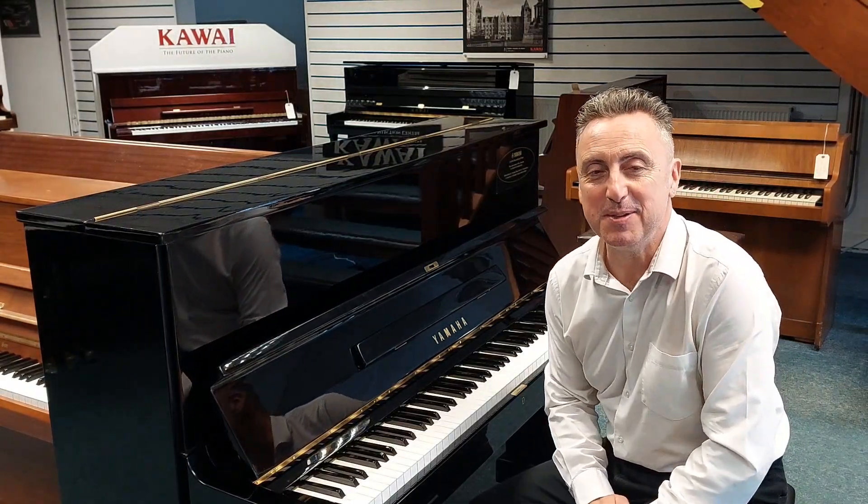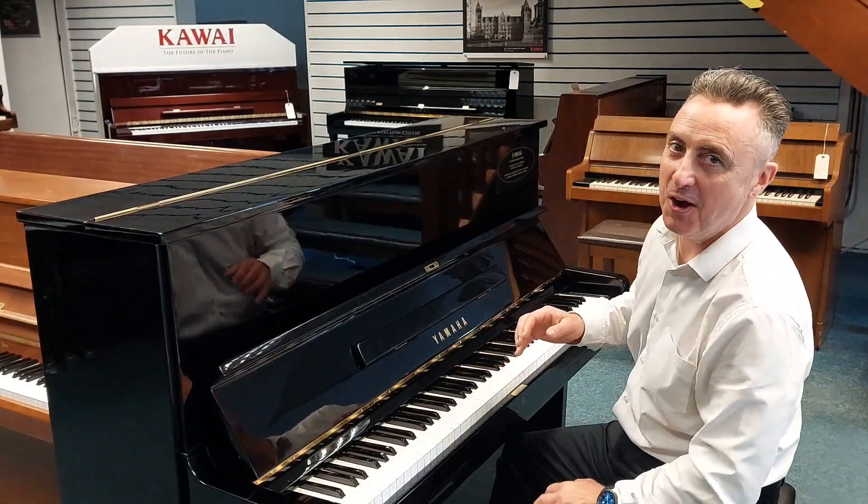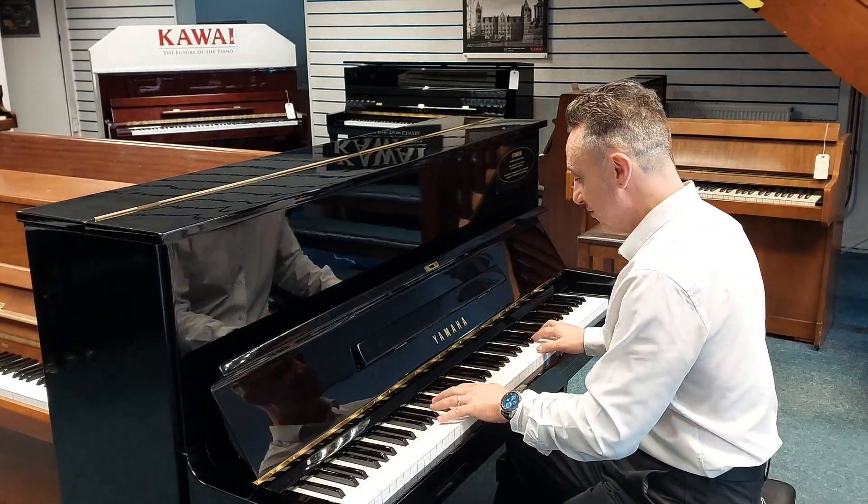Hey, my name's Graeme and I'm at Rimmers Music here in Leyland and we've got our lovely Yamaha U1 here for you, refurbished by Yamaha at the Yamaha factory.